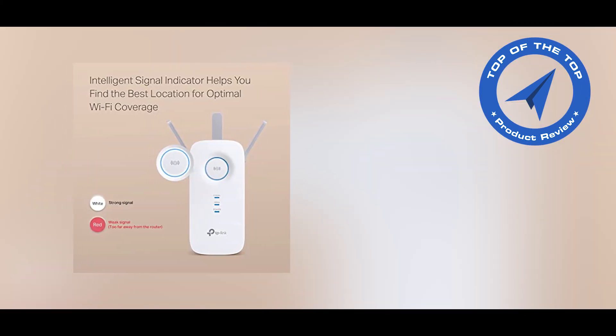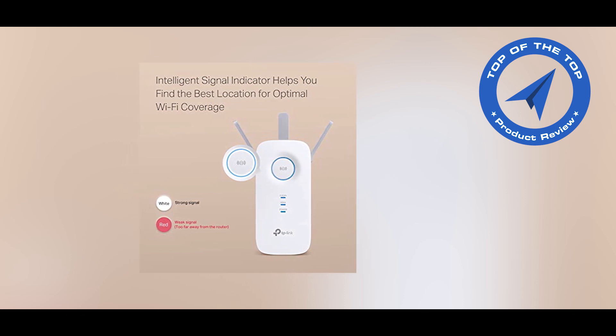— Android or iOS — including TP-Link routers and range extenders.